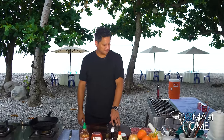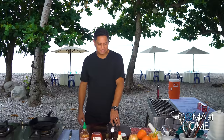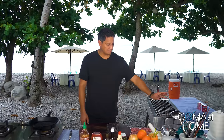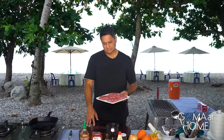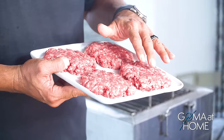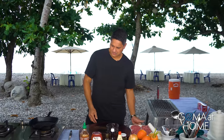Hello and welcome to GOM at home. Today we are preparing double-deck cheeseburgers — simple lang ito. What I'll do first is prepare the sauce, then prepare the bacon, and then the 80% lean meat and 20% fat double ground beef.